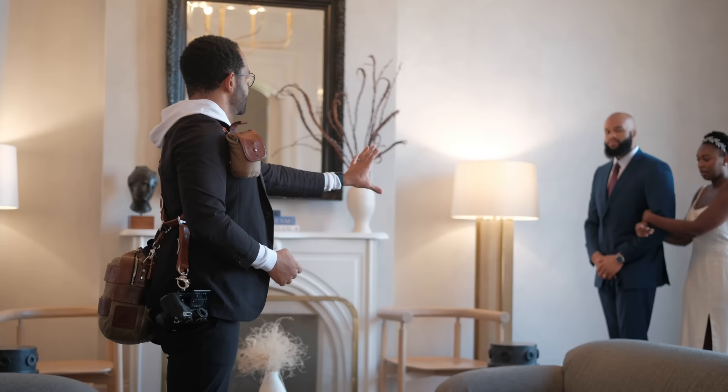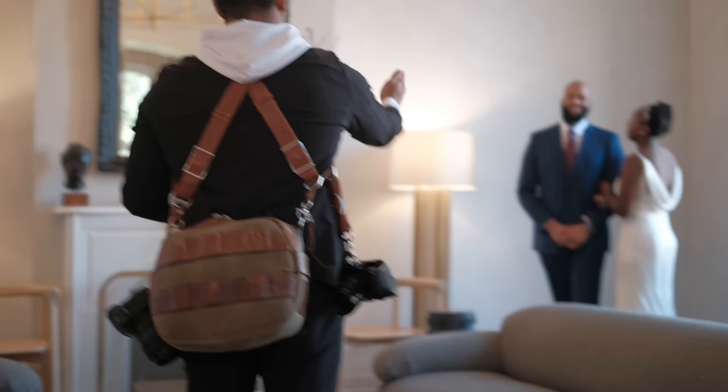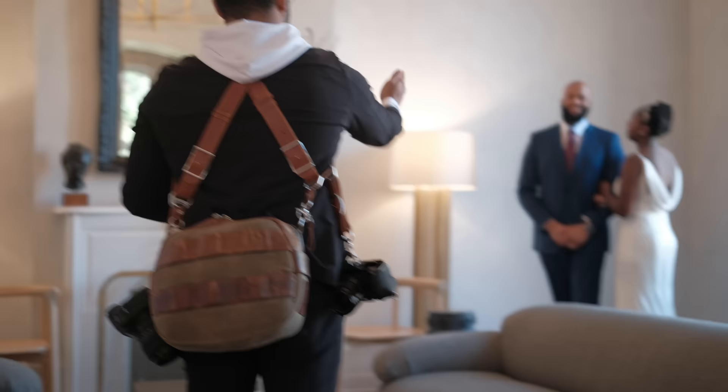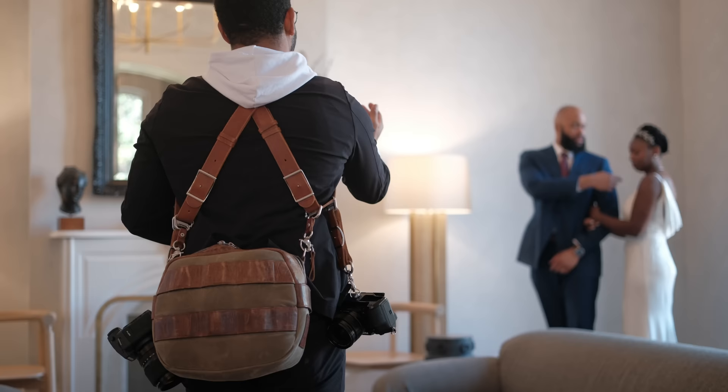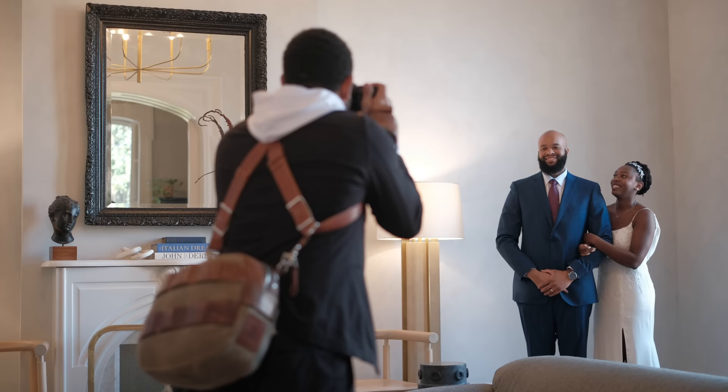One thing I found out the hard way in this session — luckily it didn't show up too much in the photos — is that the Fujifilm 16 f1.4 does not fully resolve the 40 megapixels of the X-T5. I've since gone back to the 16 f2.8. I did get a couple of shots that either were not in focus or had a bunch of chromatic aberration. So if you have an X-T5, make sure you're not shooting with the 16 f1.4 — it doesn't work for 40 megapixels.